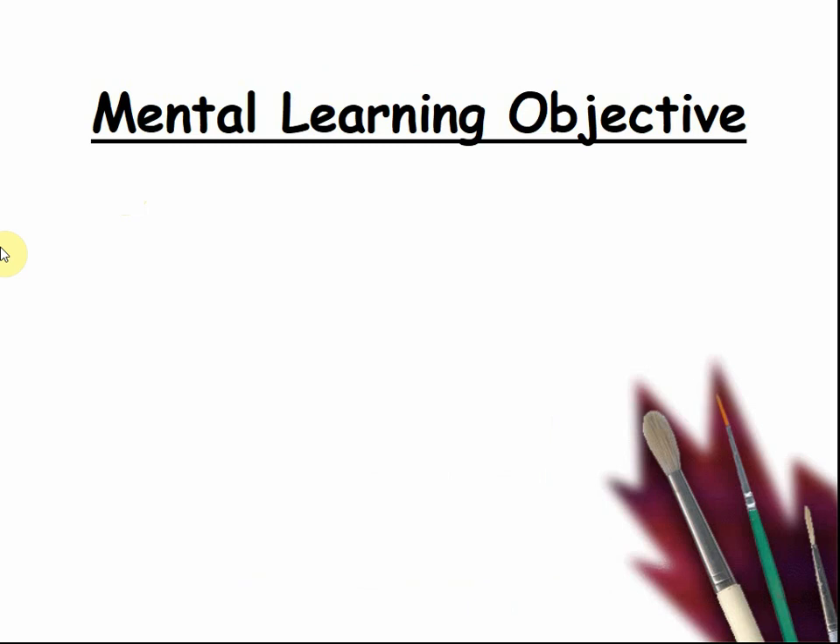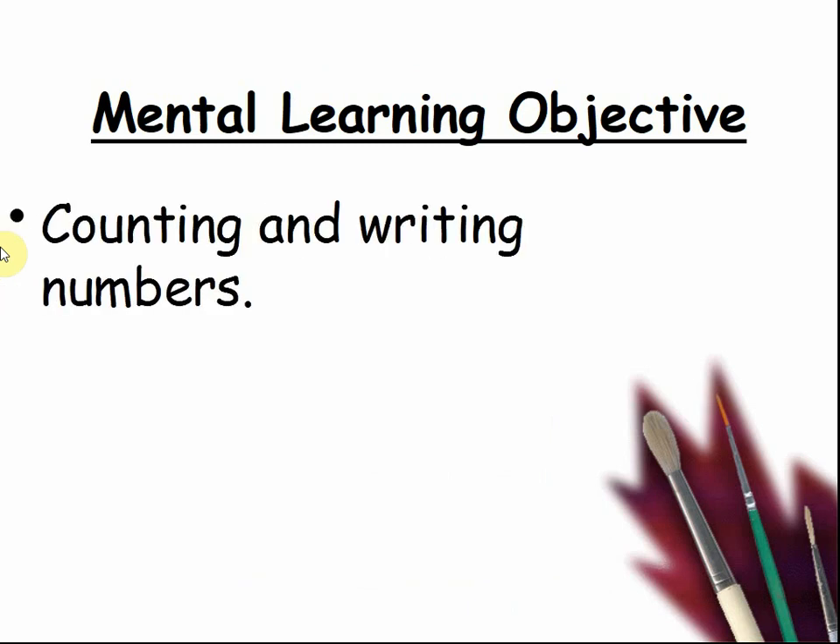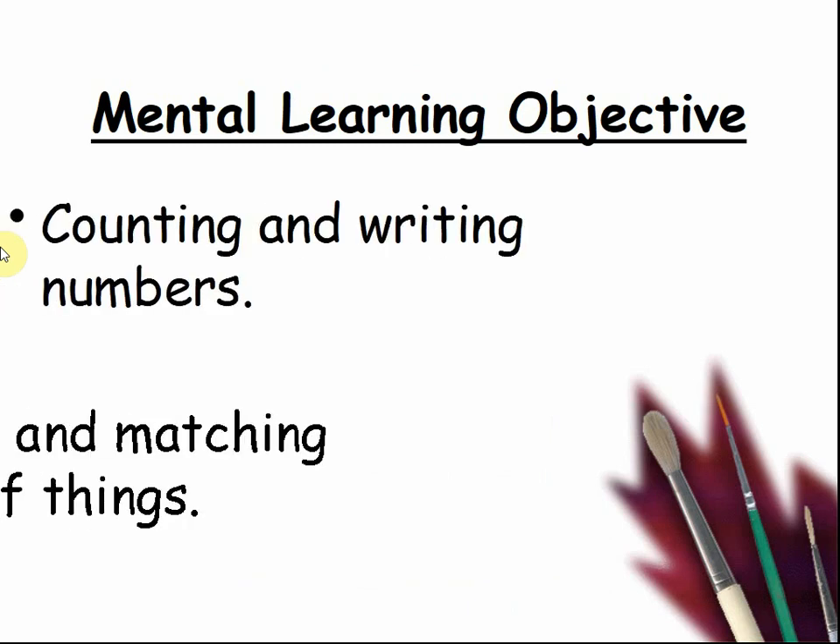Today's mental learning objective: counting and writing numbers, and comparing and matching numbers of things.